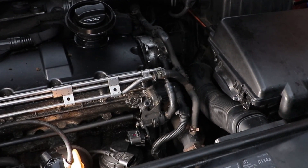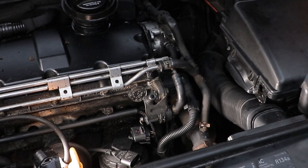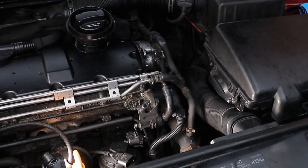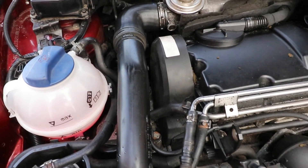If you've got a G163 sensor, the test voltages and method are slightly different depending on which engine it is. But generally pin one is either 5 volts or 4.5 volts — I'll leave some information in the description for that. Taking the sensor off, I'm going to take the intercooler pipe off this TDI engine.